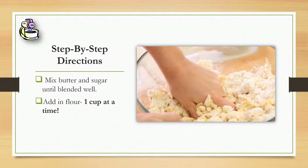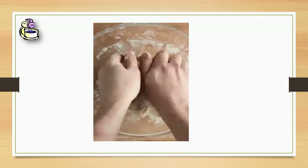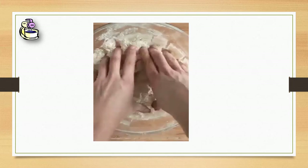And after that, you're going to add in the flour. I prefer to use my hands and blend it all together and make sure it's all mixed — first using the spoon to initially get it all together and then using your hands to finish the job.